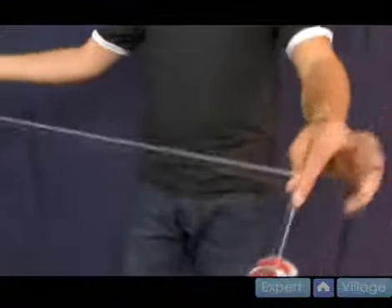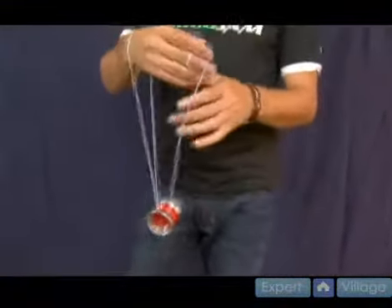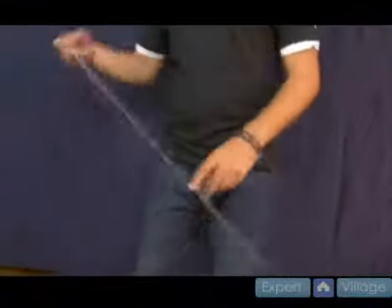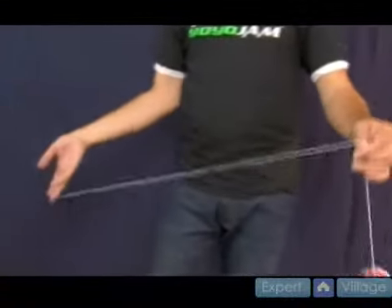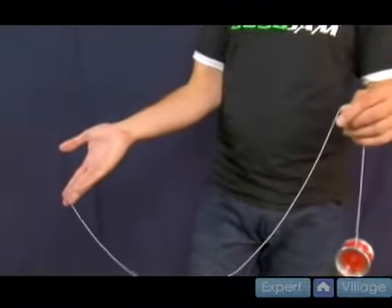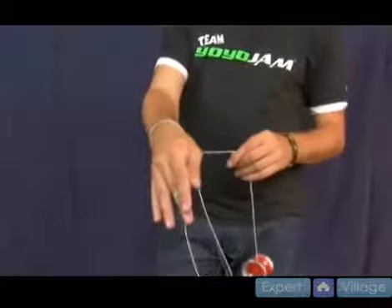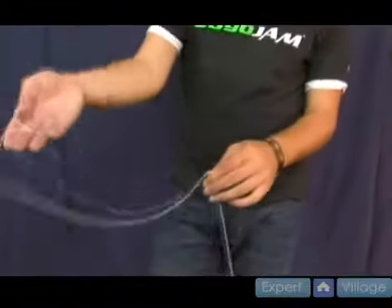So to do this trick, you're going to pinch. This is actually like another slack movement. What you're going to do is pinch, like so. Take your throw hand, and what you want to do is you want to bring the string over. It's going to whip over your wrist kind of like that, just hanging over there.